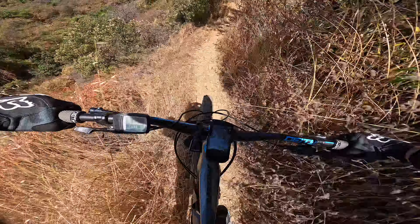Focus narrow. Tight left. Working the brakes today — front and rear. Steep and narrow.